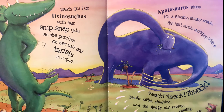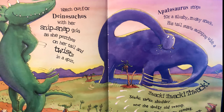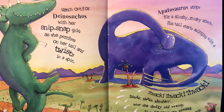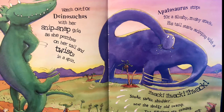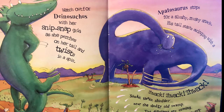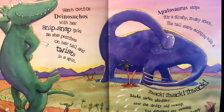Oh, you better watch out — Dynosicus is coming with her snip snap grin as she perches on her tail and twists in a spin. Wheee! Let me see you spin — say wheee! Good job! Apatosaurus stops for a slushy mushy snack, his tail starts swinging with a thwack thwack thwack.